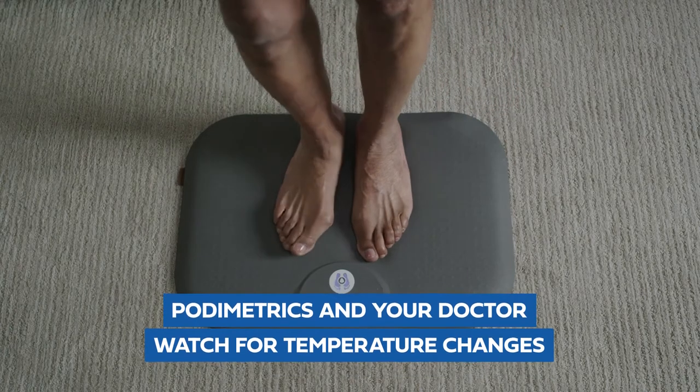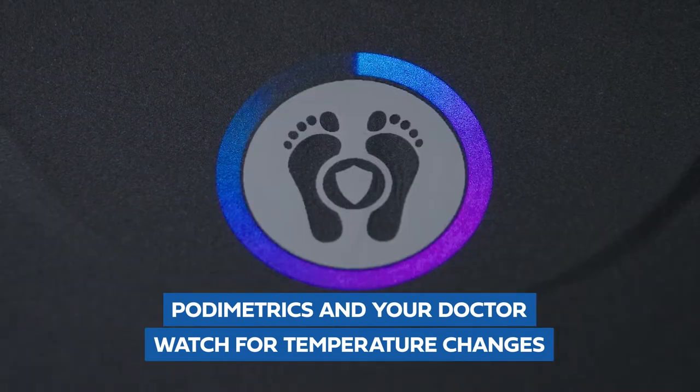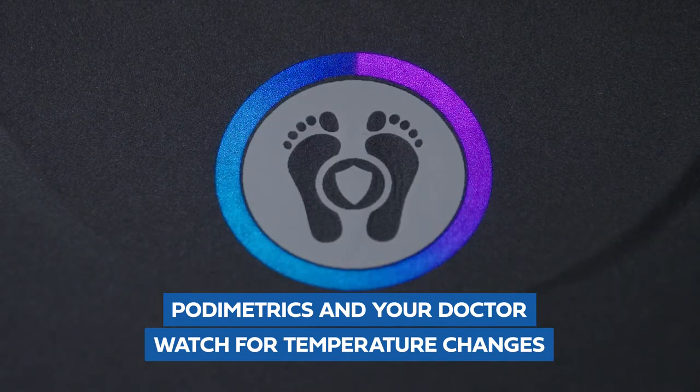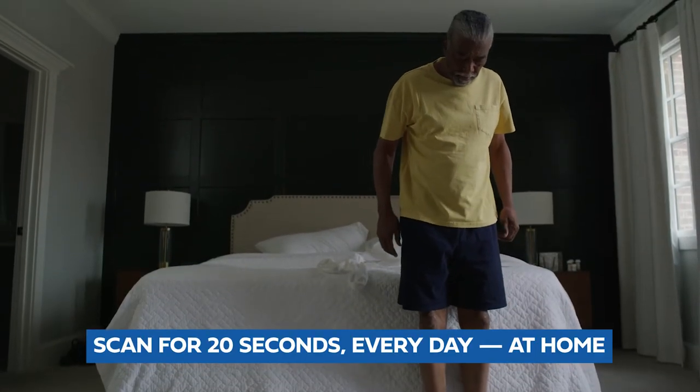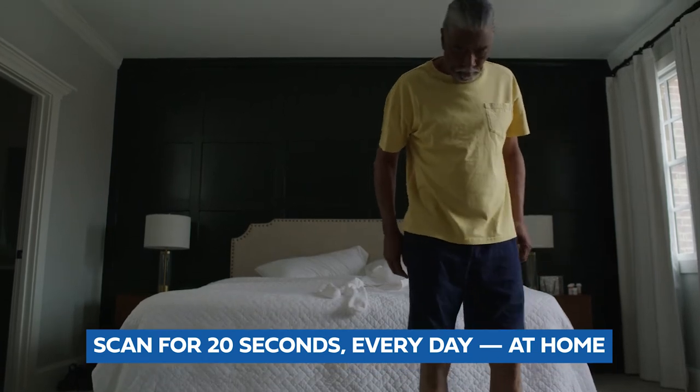When you scan your feet, Podometrics and your doctor can watch for concerning temperature changes, which could mean you are at risk for a foot wound. All you have to do is step on the Smart Mat for 20 seconds every day, right in the comfort of your own home.